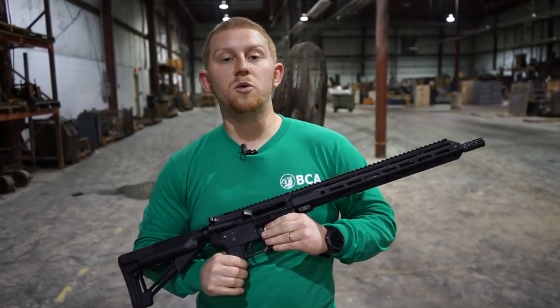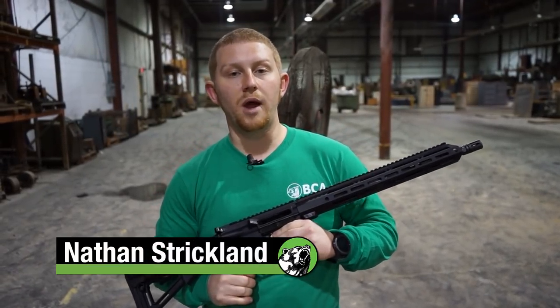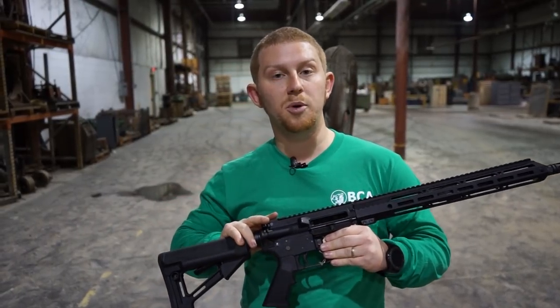Hey, good morning everybody. My name is Nathan Strickland. We're out here at the BCA Indoor Range. We're going to be doing a stress test on this 5.56 upper today.